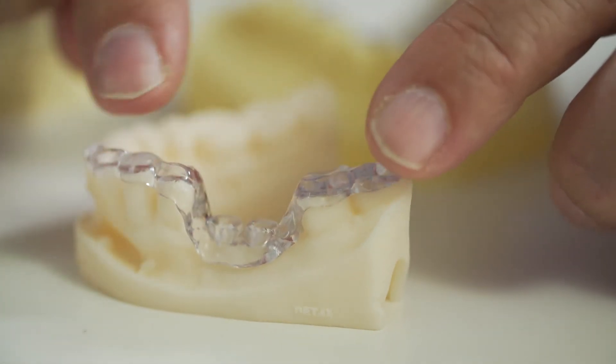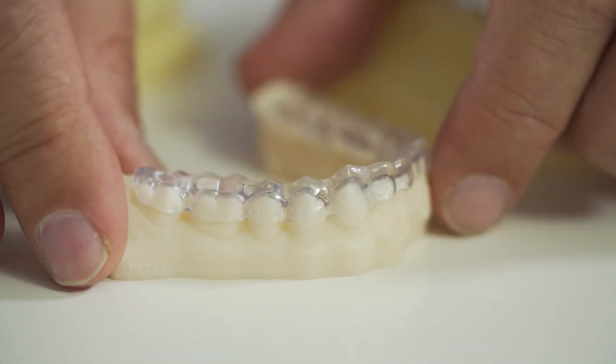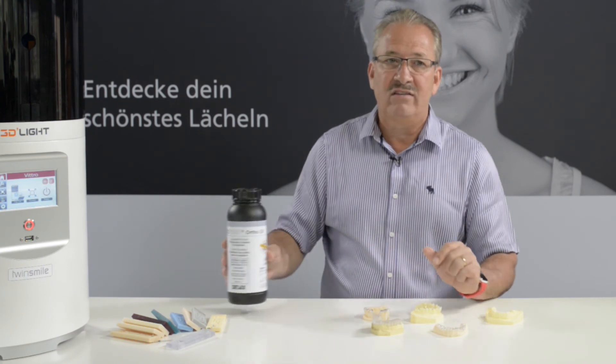So we have all the possibilities you want for implantologists, for any kind of technique where you need something clear, a clear type of material — this is the choice. And I really recommend this type of material.